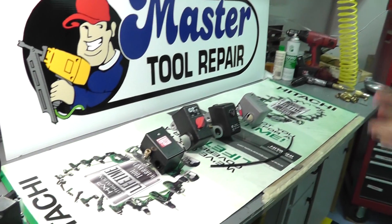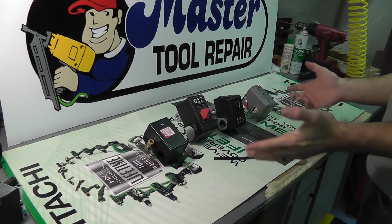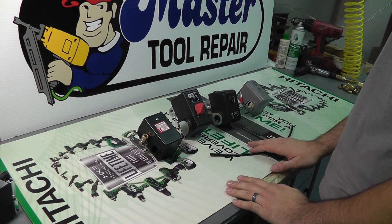Hello, once again, this is Eric. Today we're going to talk about how to decide which pressure switch replacement you need. Here we have some various pressure switches, different brands, very popular styles.